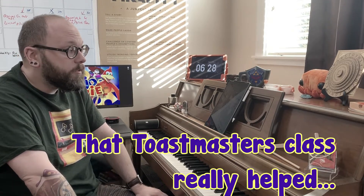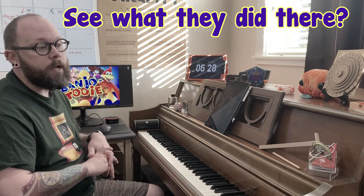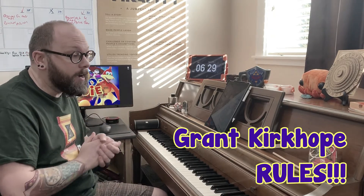First things first, we've got to pick a song. This song in particular is a lot of fun. It is the song Atlantis from the game Banjo-Kazooie — actually the sequel, Banjo-Tooie — composed by Grant Kirkhope, who actually suggested that I do this song for the Recorder Arcade. So here's to you Grant, and I'm going to show you everything I do to make this video come to life.